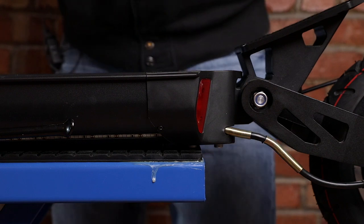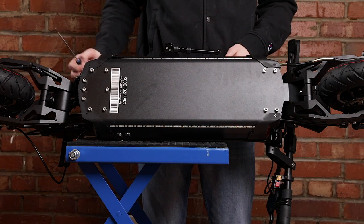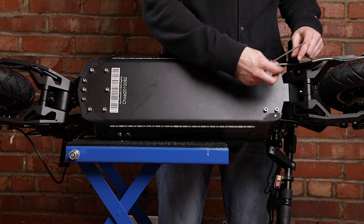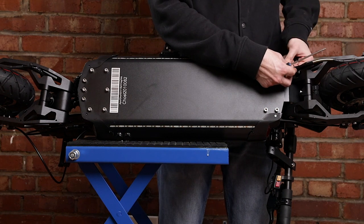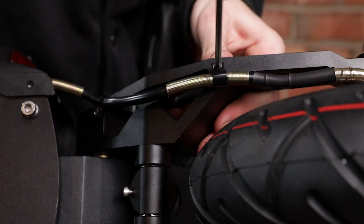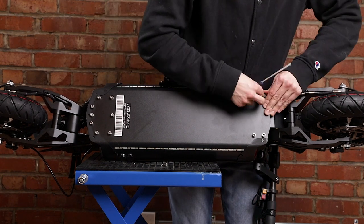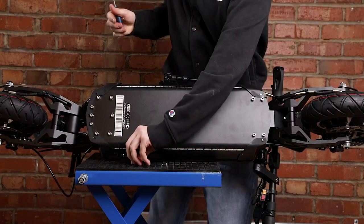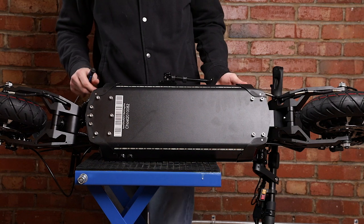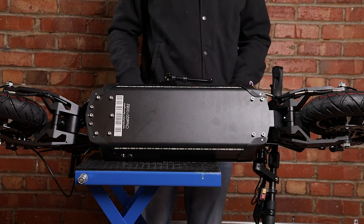Next we're going to turn the scooter back on its side by folding the stem first. Now that the scooter is back over, we're going to want to reattach all the screws that were at the bottom of the scooter. We'll start by putting the clips back on here that were holding the cable to the scooter. And now we'll put the screws back in at the bottom of the plastic trays. Once nice and tight, we'll put the scooter back up and fold back the scooter stem.